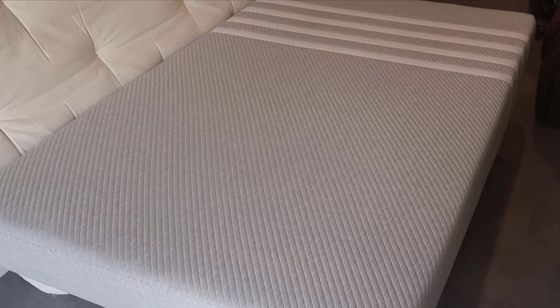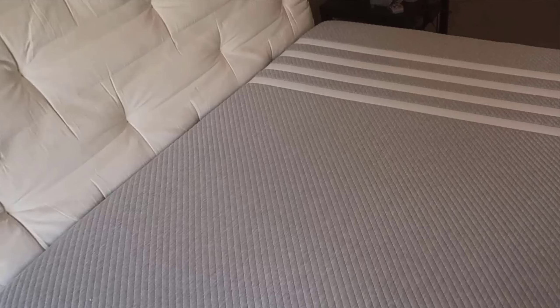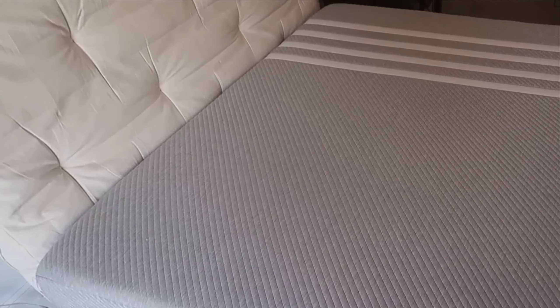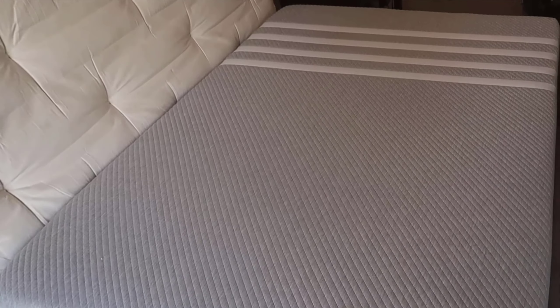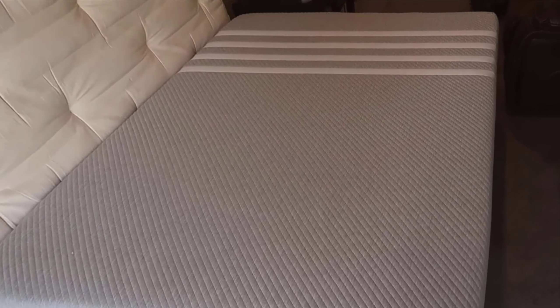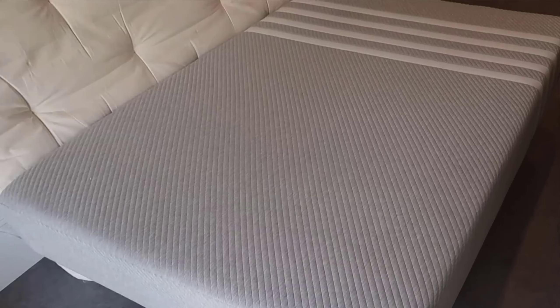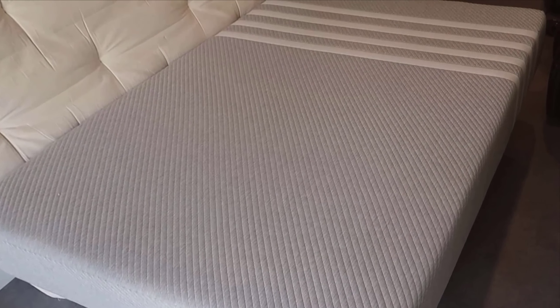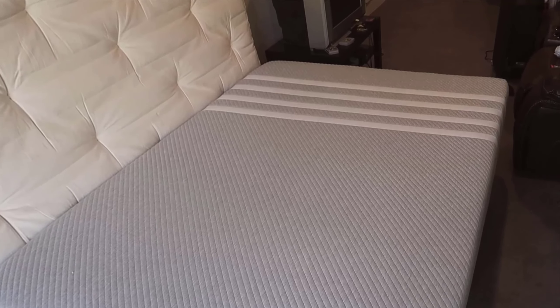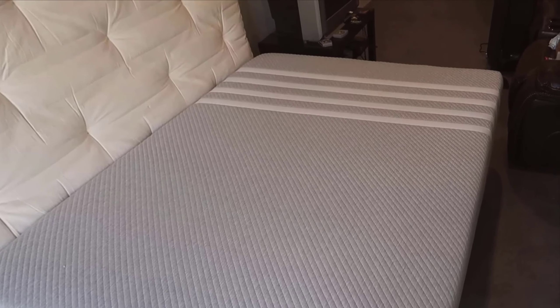Diving into the key features, the design and materials truly stand out. The Lisa Original is constructed with multiple layers of foam, each serving a specific purpose. The top layer is cooling foam, designed to regulate temperature and keep the mattress cool to the touch — a blessing for those warm nights. Beneath that is a contouring memory foam layer that provides the comfort and pressure relief your body needs. Finally, the supportive core foam at the bottom offers the durable foundation required for long-term use. One aspect that immediately jumped out to me is the CertiPUR certification, which ensures that the mattress is made without harmful chemicals, providing peace of mind about the safety and health of your sleep environment. Knowing that the materials are environmentally conscious and safe for prolonged exposure is a significant plus.